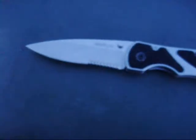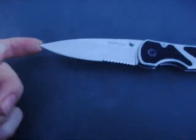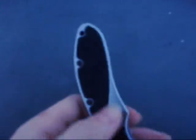Like I said, 14C28N Sandvik blade seal. The handle is 410 stainless steel with Trac-Tec inserts.